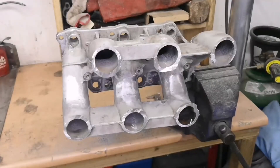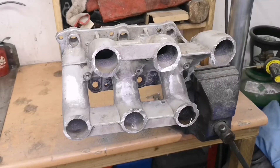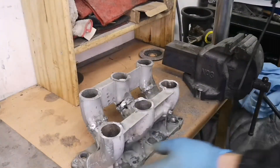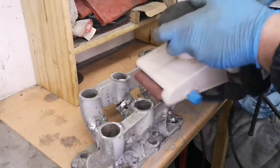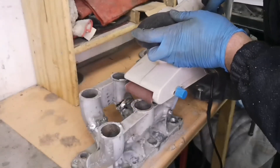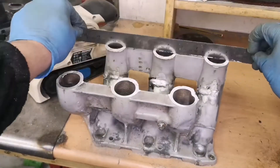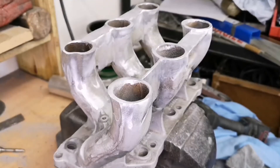It's very crudely cut, however I'm very confident that using the belt sander we should get a really nice finish. I've screwed the manifold to the bench and I've got 40 grit paper on. Wish me luck. Pretty good — cleaned up and ready to go.